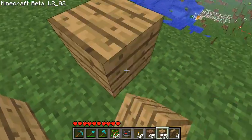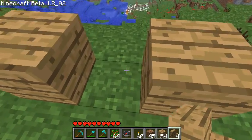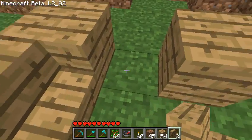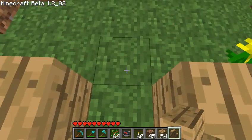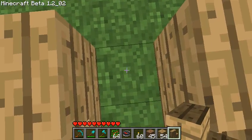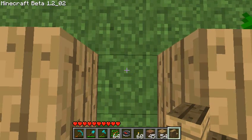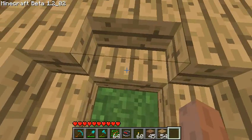You put down some cubes and you put down stairs going in. By the way, stair placement is now really easy — you basically just need to be facing the right direction and it'll put the stair in the right way. So for example, here if I do it, it's going to just put it in the right way.